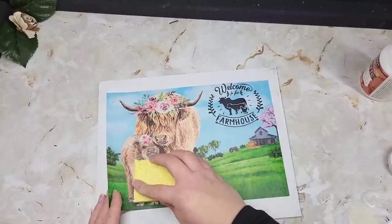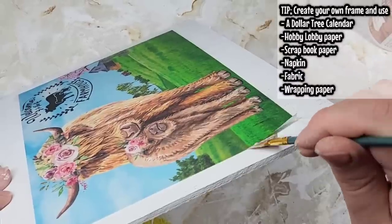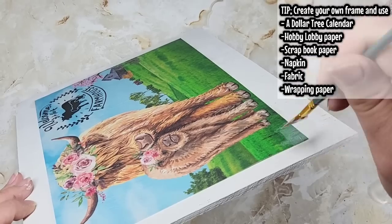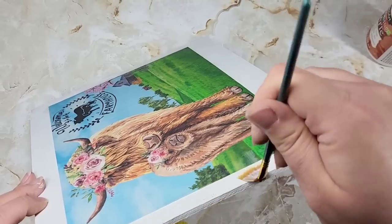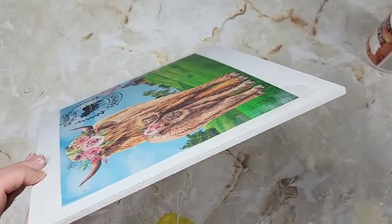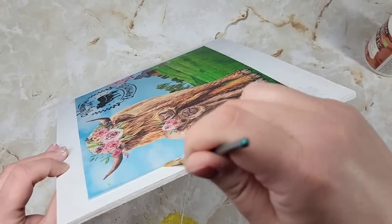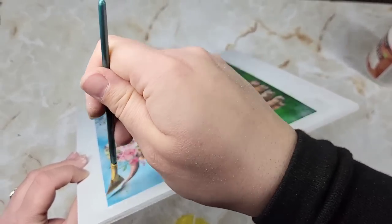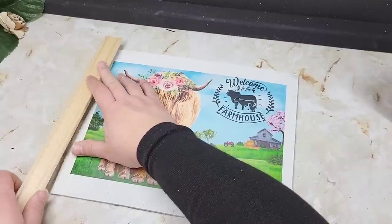If you don't have a printer or want to use digital downloads, this idea can be used with Hobby Lobby paper, scrapbook paper, or Dollar Tree calendars. You can take wood and create your own custom frame like I did here. Right now I'm just going around the edge with a fan brush, smooshing it in underneath the rice paper making sure it's all sealed nice and tight.